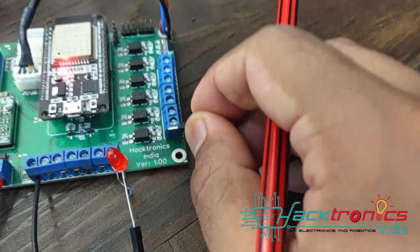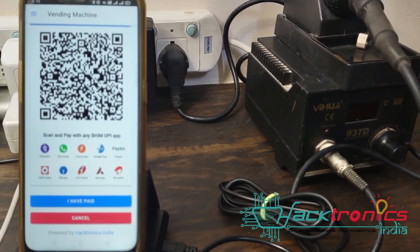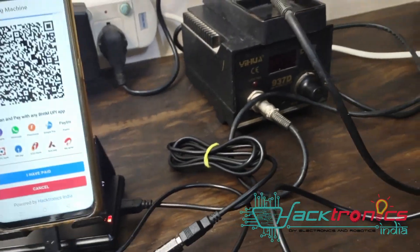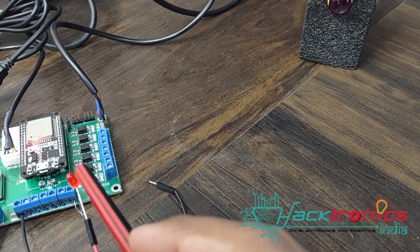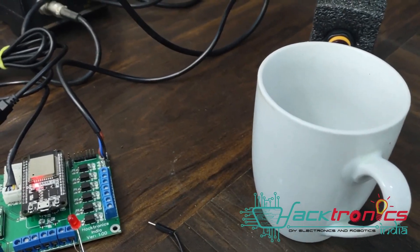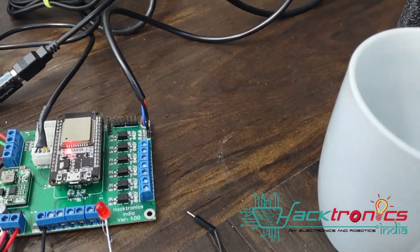I'll show the demo again - I selected cappuccino again. It says 'Please complete the payment to enjoy your drink.' I do the payment, then it says 'Please place the cup beneath the pouring spout.' As soon as I place the cup, you can see the LED blink for a few milliseconds to actually trigger the motherboard of the tea coffee machine to dispense the particular beverage.